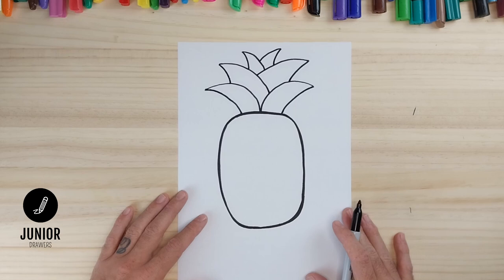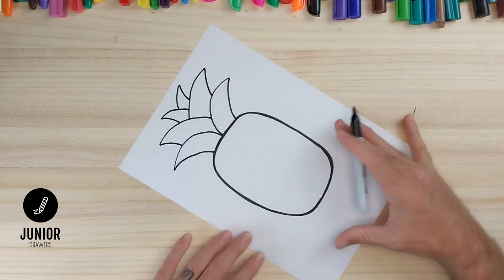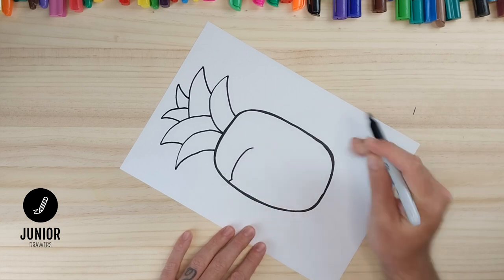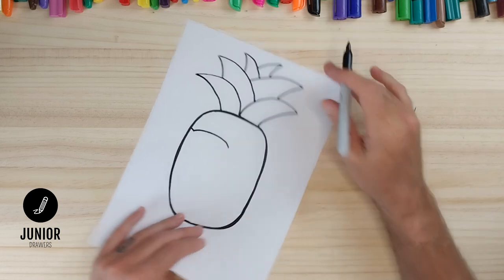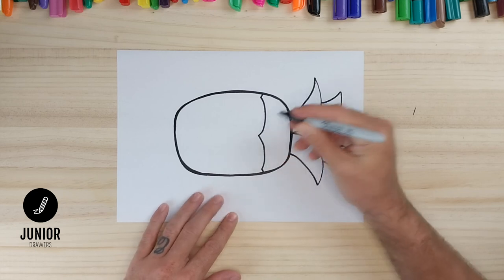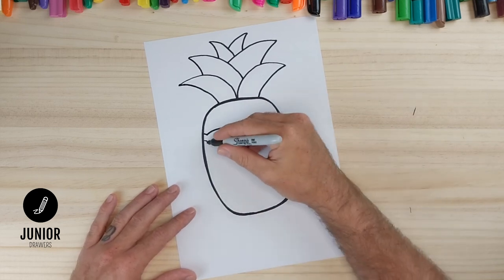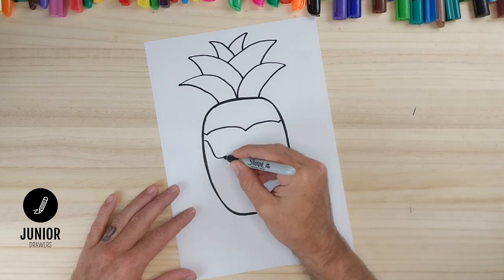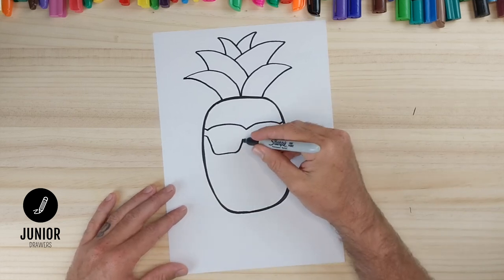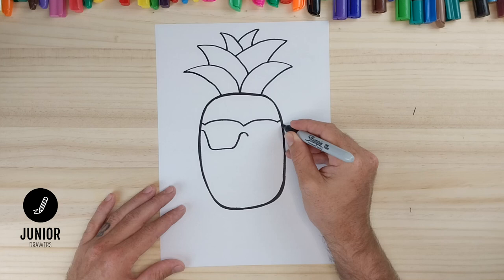Now it's time to draw a face. Our pineapple today is going to wear sunglasses, so we'll draw a small straight line and then a curved line to the middle, and we'll do the same on the other side — a straight line and a curved line to the middle. Now we'll draw another straight line here and a straight line down, and we'll curve it at the bottom, then a curve up to this point. And we'll just do a curved line for the nose part of our glasses.